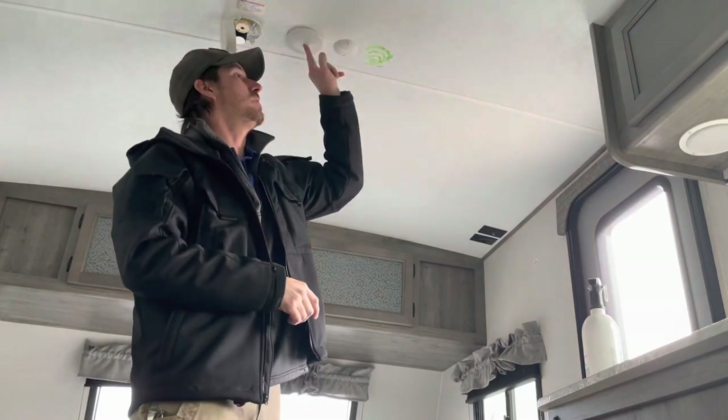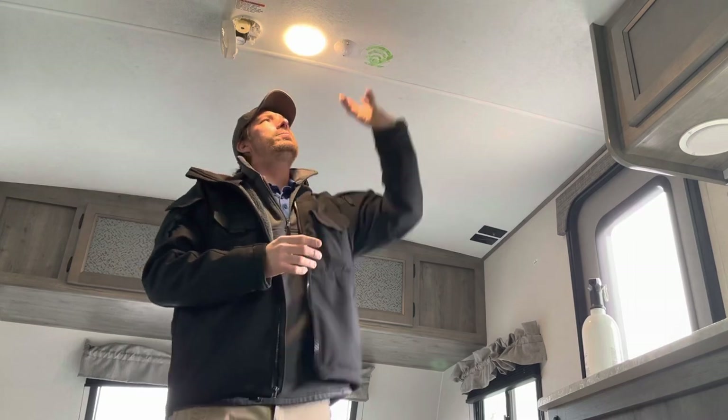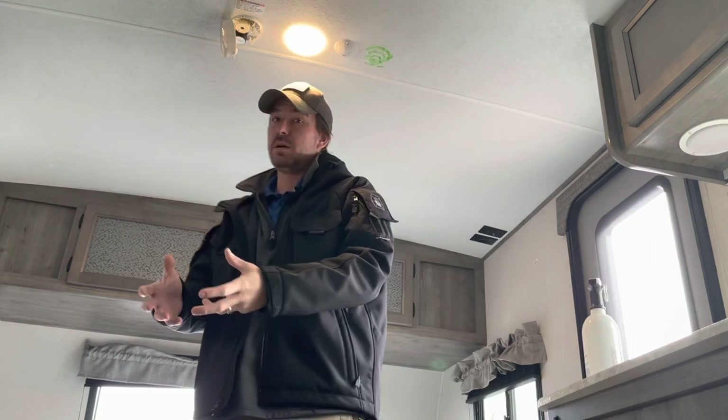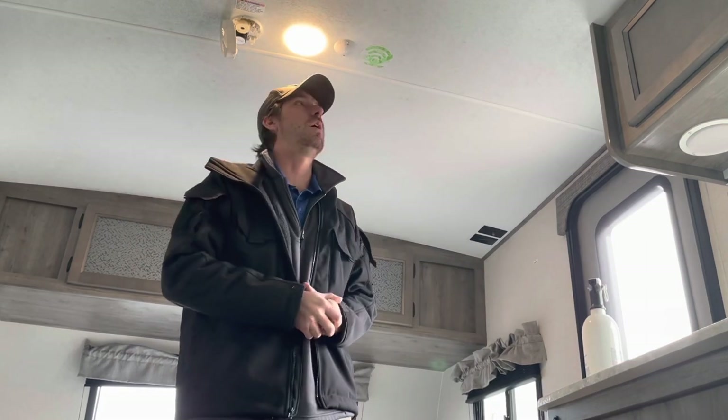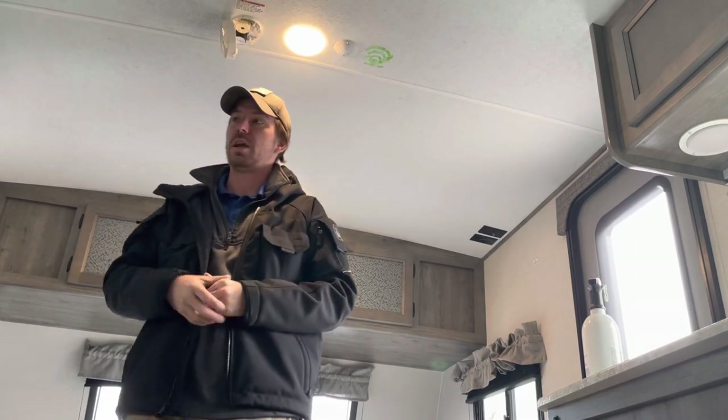We do have LED lights here — all push-button, just press the center to turn them on. We are pre-wired for a Wi-Fi extender, or you can go to a 4G setup as well. Understand the limitations: Wi-Fi extenders only extend the campground's Wi-Fi signal — they don't improve Wi-Fi strength. If the campground has slow internet, that's what you get. I'm getting ready to do a video series on how I set up Wi-Fi and movies in my camper. We've got another light over here, and we'll talk about the TV connections and stereo next.